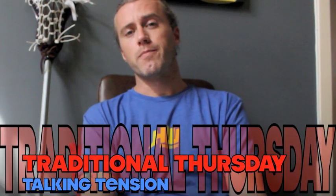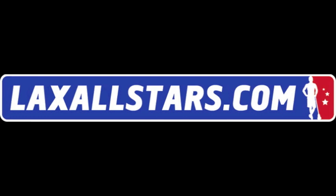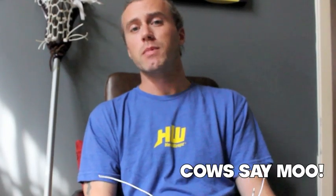Hello and welcome to Traditional Thursday. I'm Connor Wilson for LaxAllStars.com. Today we're going to talk about tension in your pocket, and this is especially important to look at right after you've strung a stick.